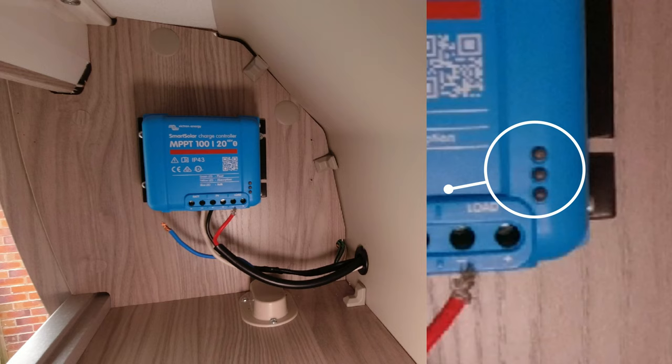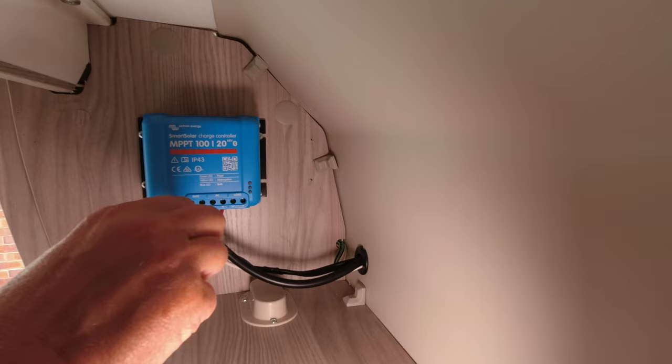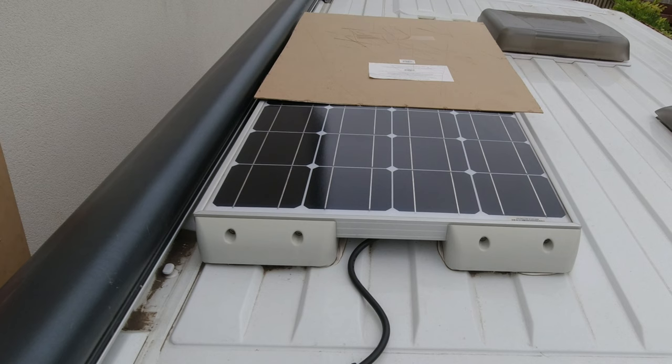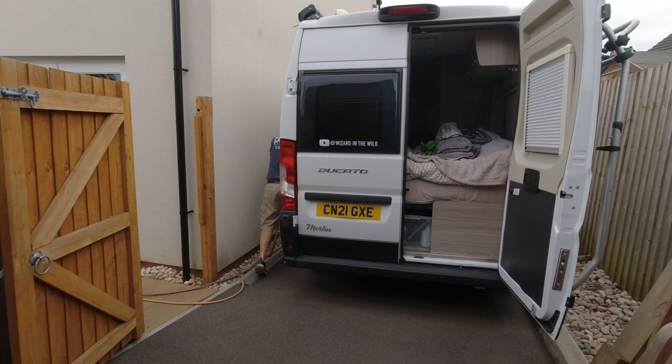As you can see, the flashing LED lights have all gone out. There is also a fuse to the leisure battery which I have checked and it's fine. So time to test it after the reset - I'll uncover the solar panel again and see what's happening.